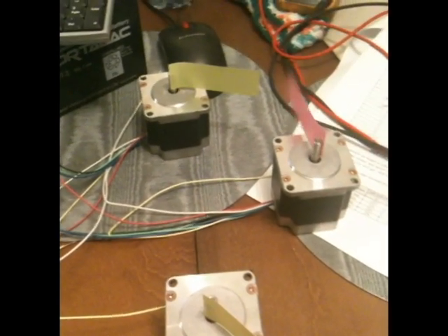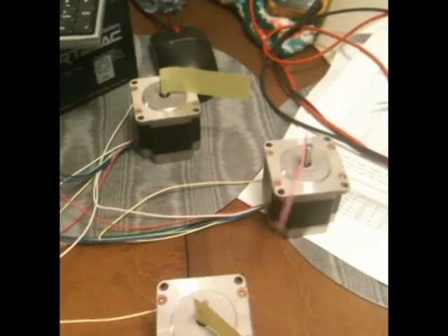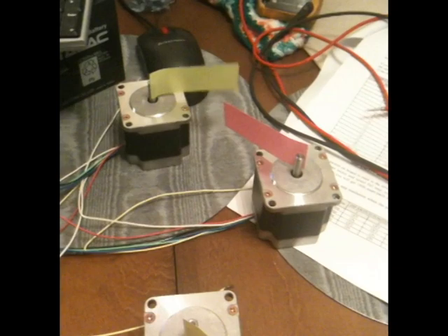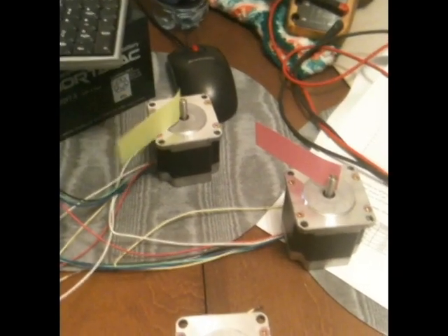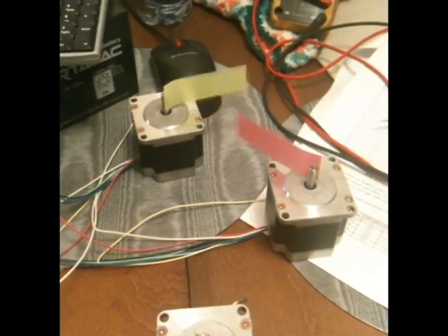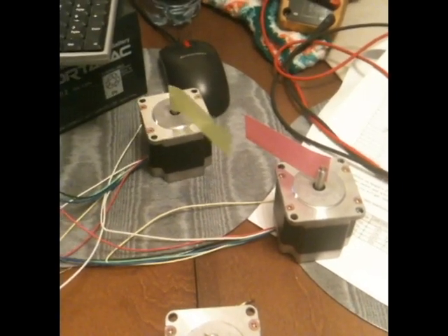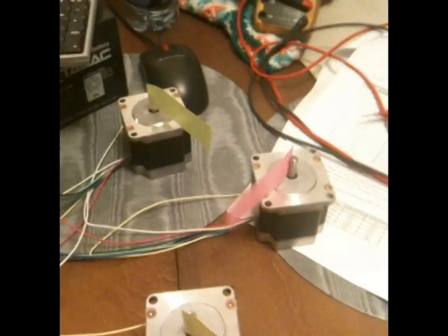And then going through a bunch of the sequences as it cuts a board out. That's the Y-axis, that's the X-axis. So obviously it's doing some perpendicular straight lines right now; if both of them were turning at the same time it'd be trying to cut a circle or something.